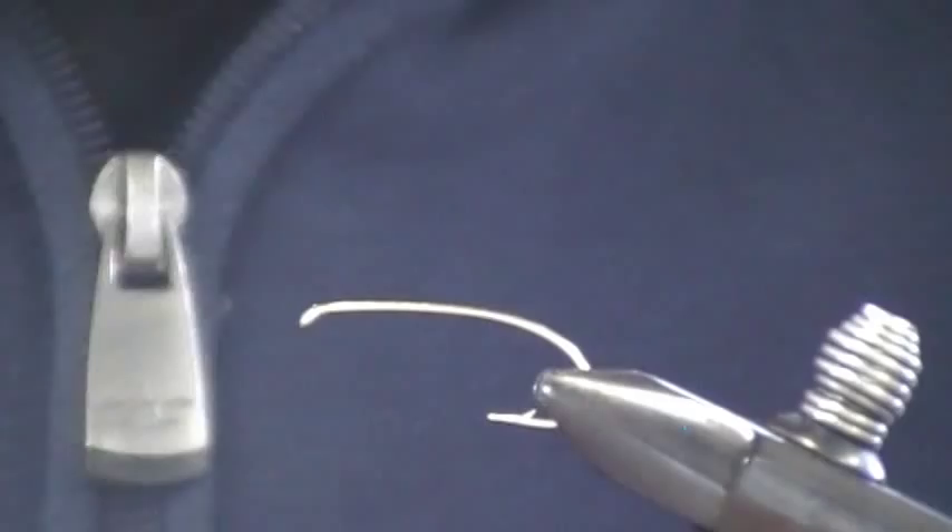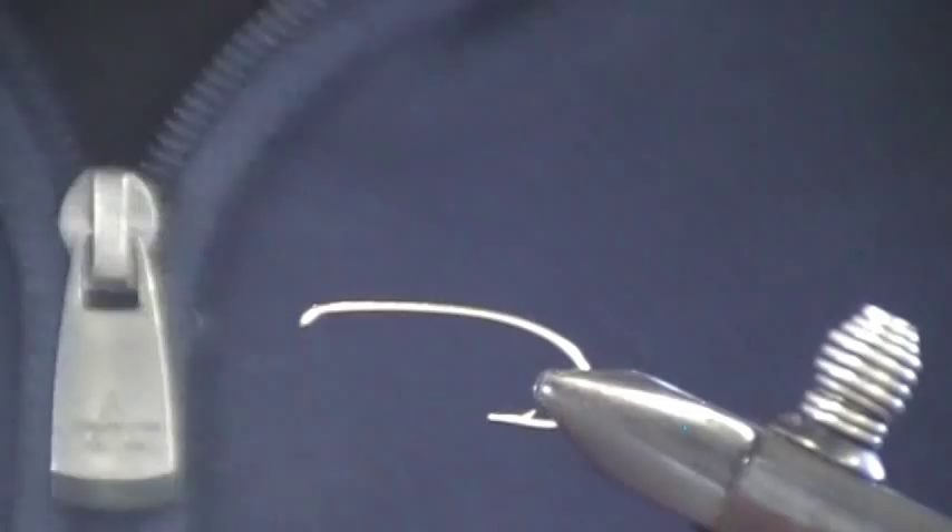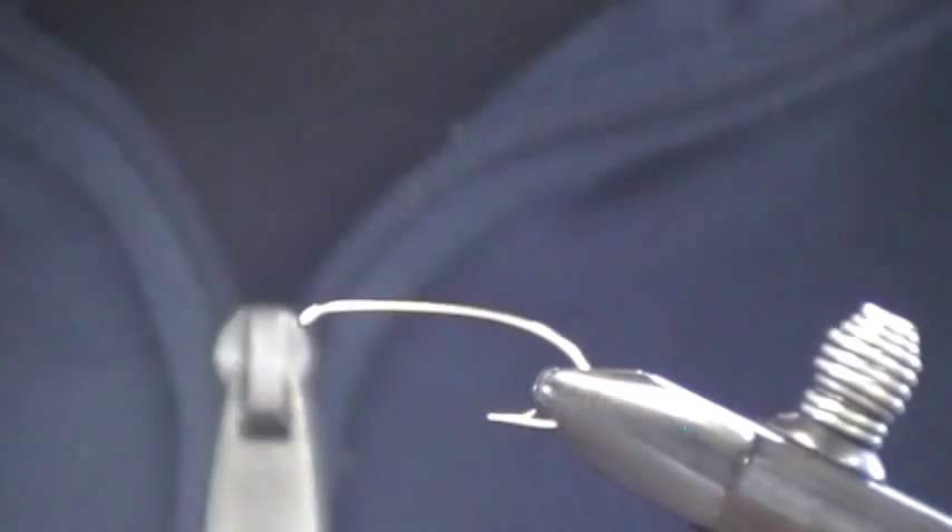Today I'm going to show you how to tie a Henry's Fork Salmon Fly. It's a really effective fly and a pretty simple fly. With the salmon fly hatch coming up, it's time to start thinking about filling our boxes for mid-May.